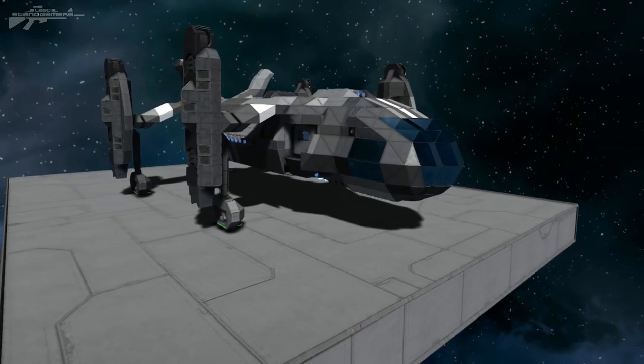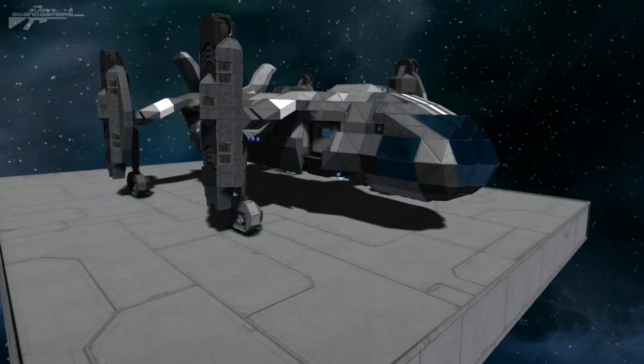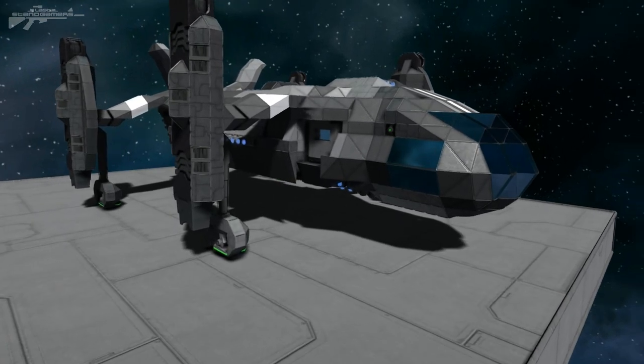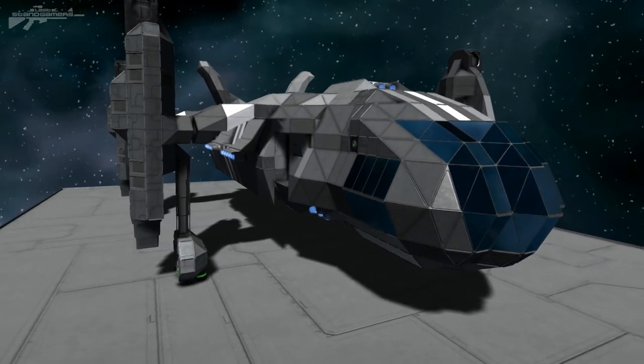Hello there, I'm Aaron from Last Stand Gamers and welcome. Today I managed to finish a number of projects I've been working on for the Steam Workshop and you guys. The first of which is the Edge of Tomorrow style dropship.